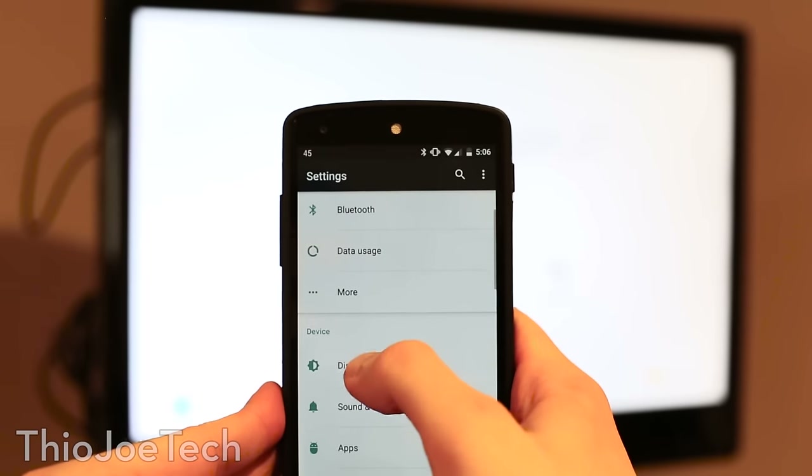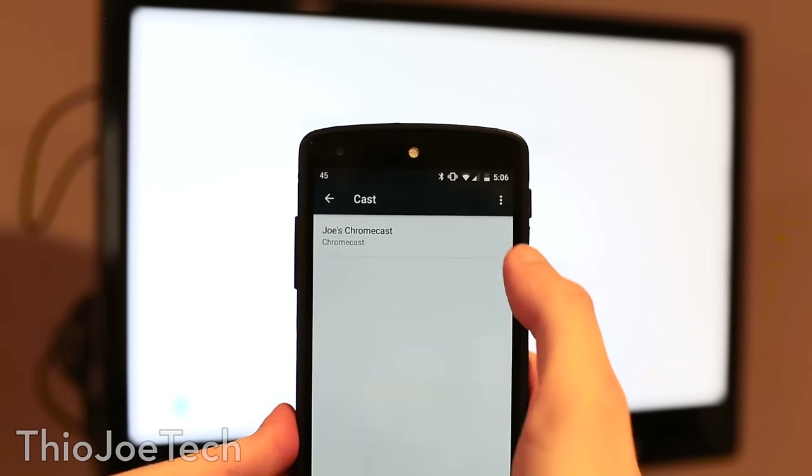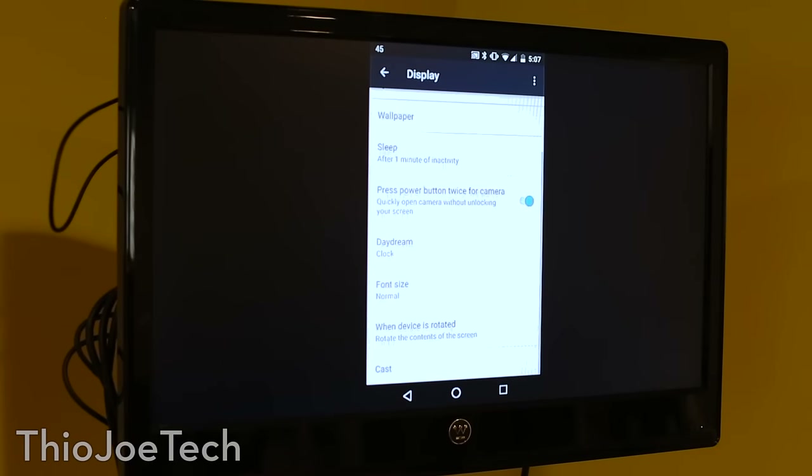It also works on Android. All you do is go to Settings, then Display, then Cast, and make sure you check the box that says enable wireless display. Then you select it and it will just show your phone on the screen.